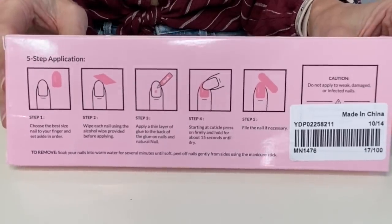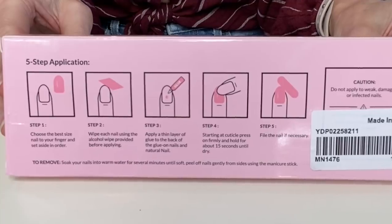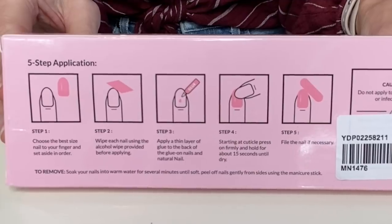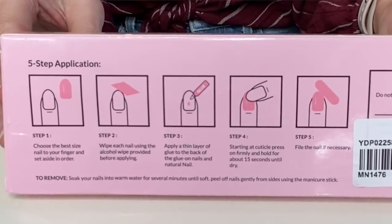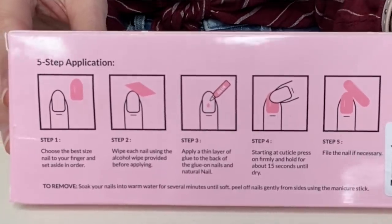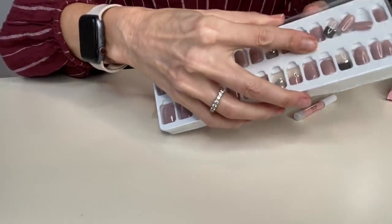So let's first read the instructions. Step one: choose the best size nail to your finger and set aside in order. Step two: wipe each nail using the alcohol wipe provided before applying. Step three: apply a thin layer of glue to the back of the glue-on nails and your natural nail. Step four: starting at the cuticle, press on firmly and hold for about 15 seconds until dry. Step five: file the nail if necessary. Caution — do not apply to weak, damaged, or infected nails. I do not have either. So the first thing I have to do is figure out which nail size is going to fit, and they say to always go on the smaller side.